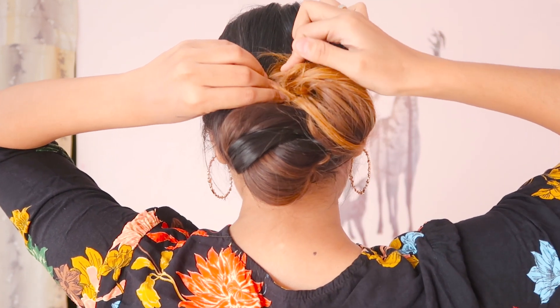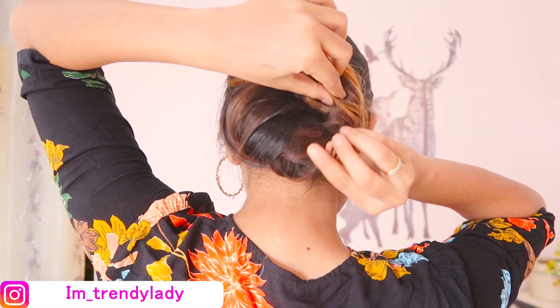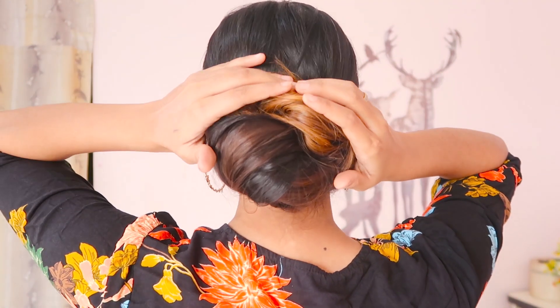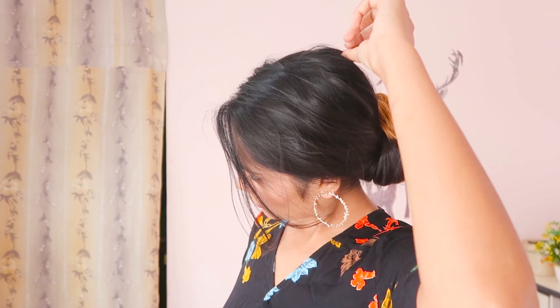Secure it with u-pins or bobby pins. Now I'm pulling out some hair to create that textured updo hairstyle, and you have to stretch it from all over.